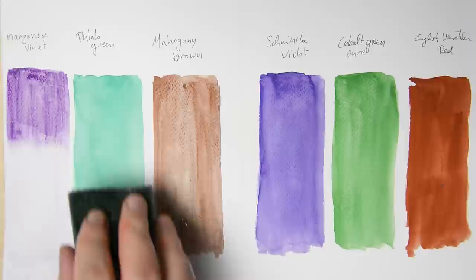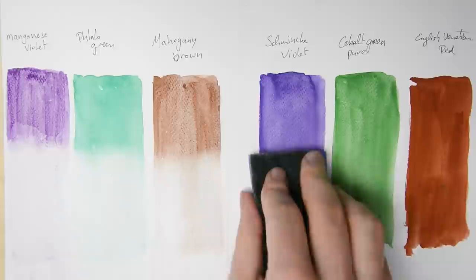Granulating colors normally are also non-staining, but it's safer to just try it yourself and go by experience.